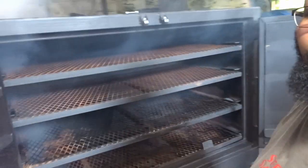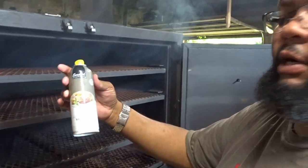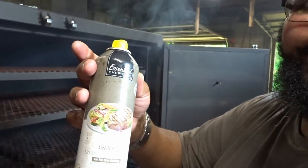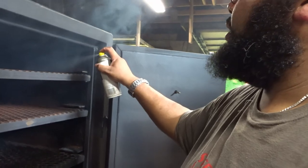We're getting pretty smoky in here but I had someone ask me about the rust inside of the smoker. What I told him was to get yourself some cooking spray — this one says grilling spray. All you're going to do is spray the shelves down.